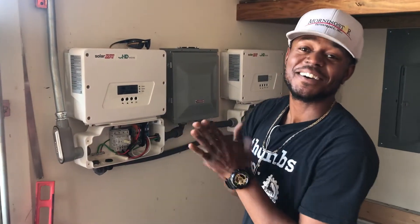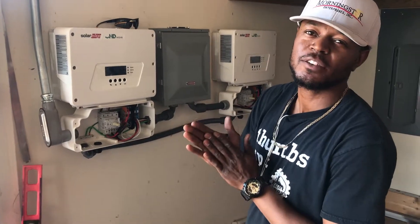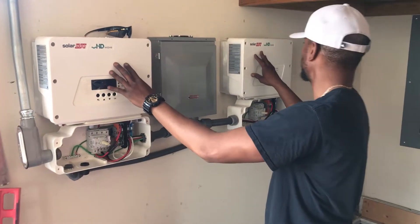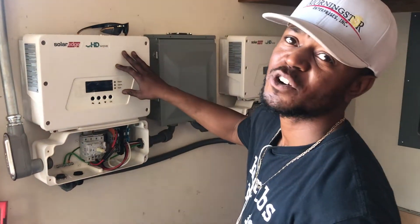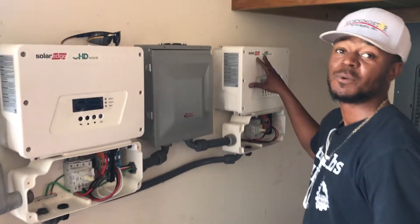Good morning America. This is Thomas Boatwright with Solar Waves and Morningstar Enterprises. I'm actually hooking up two 6K HD SolarEdge inverters. We have 43 panels on the roof. Those 43 panels are going to produce 6.0 kilowatts on this inverter and 6.0 kilowatts on this inverter.